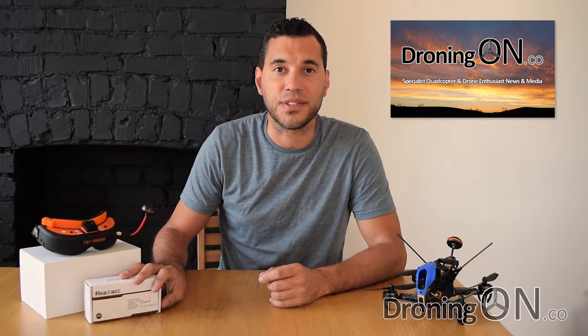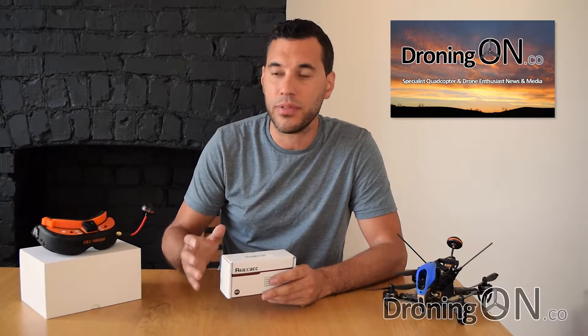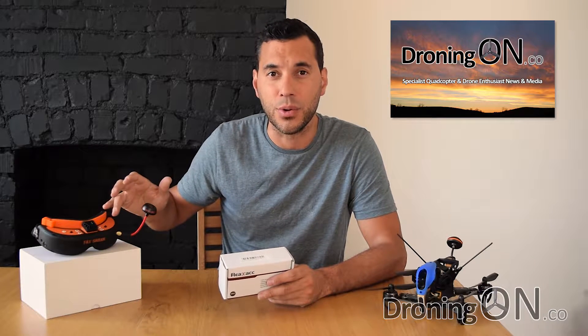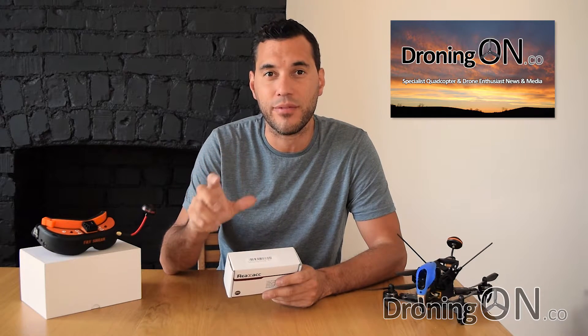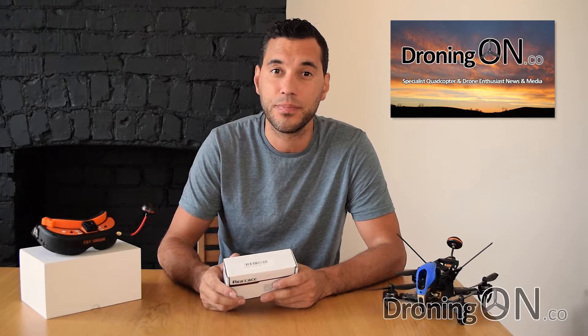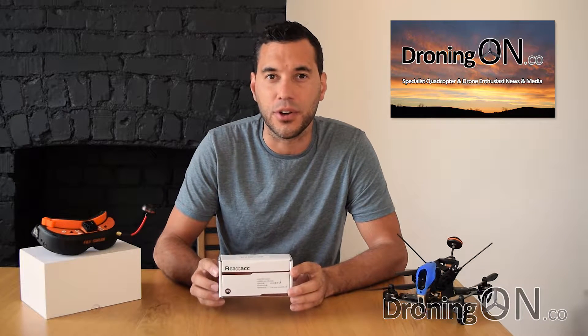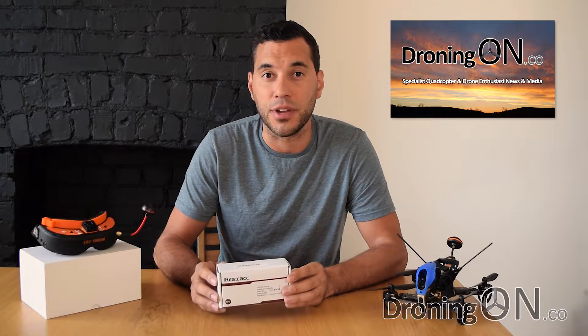The big advantage of this new receiver is that it supports diversity. That means that rather than just a single antenna for video reception, we can connect two. The video receiver will then intelligently and automatically switch between whichever antenna has the strongest signal. This specific receiver costs around $50, which is about £40, and links to the product are in the video description.